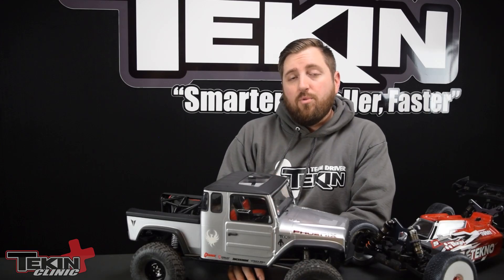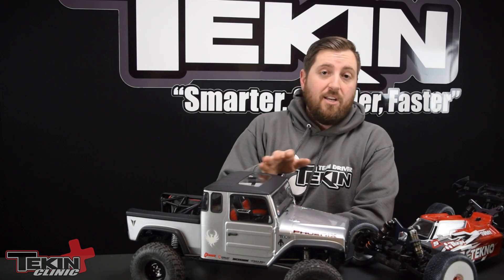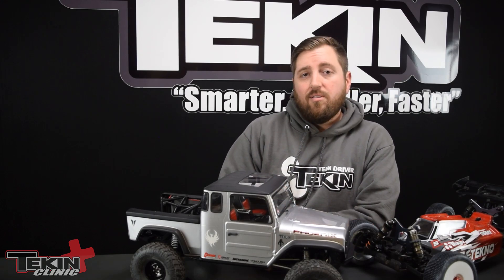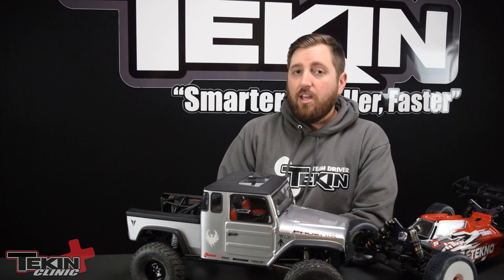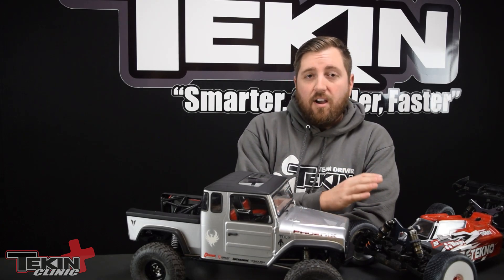So how much drag brake should you run? There really is no right or wrong answer — it's completely different depending on application. On the electric off-road and on-road side of things, I typically run 10% or less. I've actually started running less ever since putting a nitro car together, because they free roll really well when you let off. So in my electric 8th scale, I'm usually about 5% now.